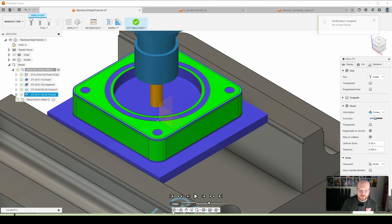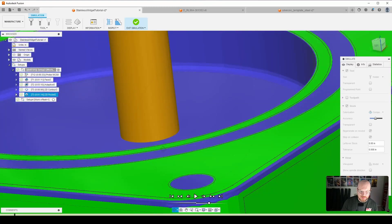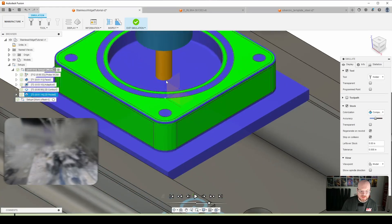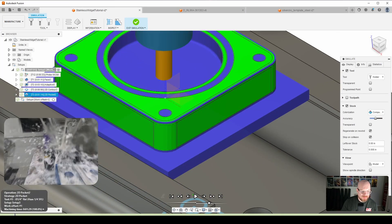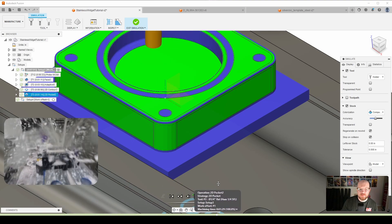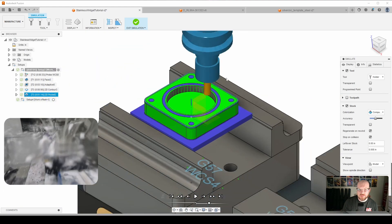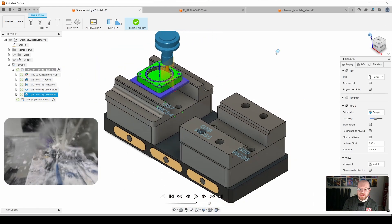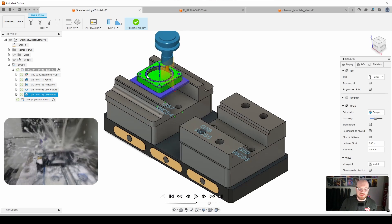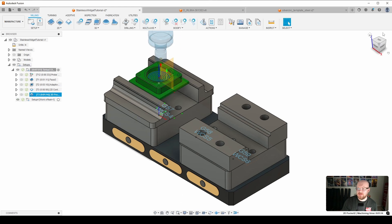We do a smooth helical motion into the material, finish the bottom, and then finish the side walls. That's it for finishing the center bore. The next thing we're going to do is the O-ring slot, using an eighth-inch end mill.